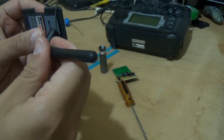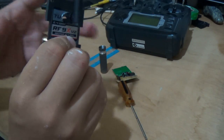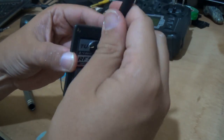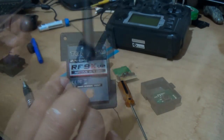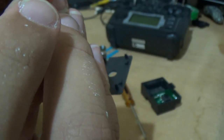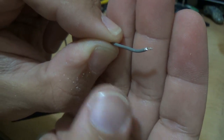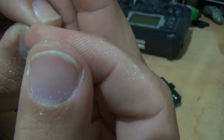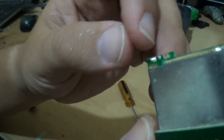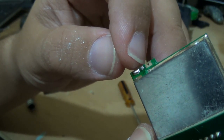Now I can test my antenna on it. Look — I can hold it, I can do whatever I want. If you take a look closer here, that's the wire outside and we have the wire inside. So we need to solder this — the external part of the wire and the internal part of the wire.